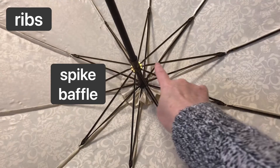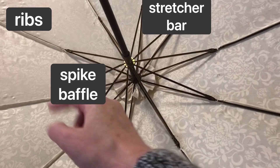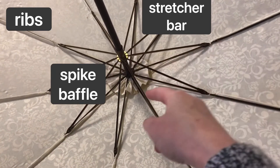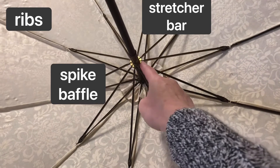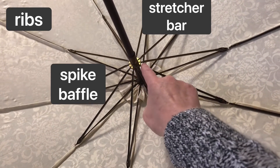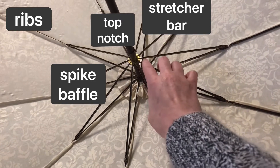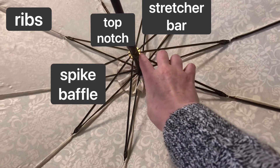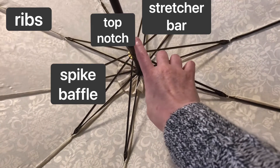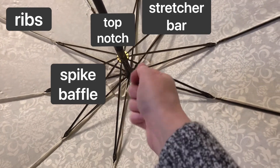Then you have a piece called a stretcher bar. There are ten stretcher bars that correspond to the ten ribs, and they pivot in this slider here with what's called the top notch, where those stretcher bar hinges come in. Sometimes you'll see a piece of fabric that looks kind of like a yo-yo stitched over that as well, to protect the person's fingers from those hinges moving up and down.